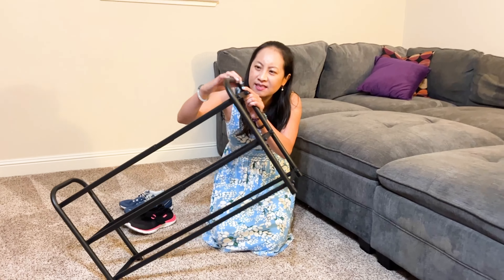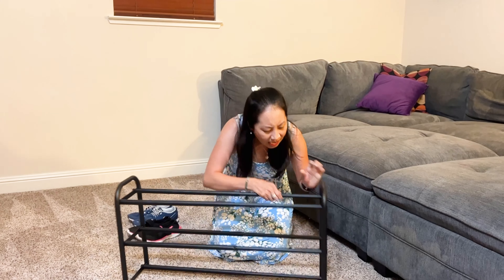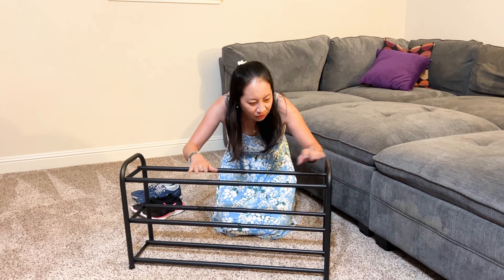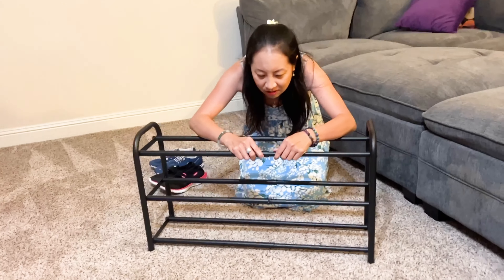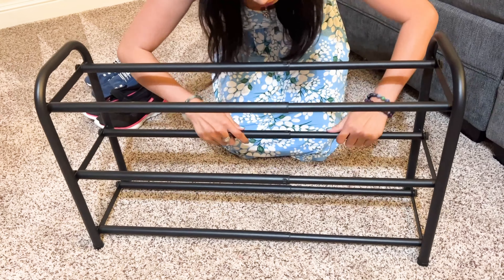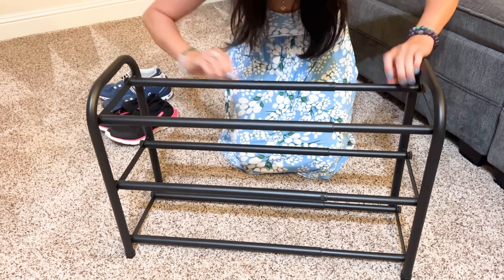This shoe rack is made of a metal material — it feels pretty hard. One thing I want you to notice is that it's adjustable, which I just thought was the coolest thing ever.